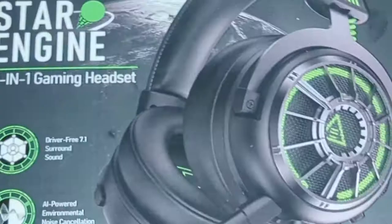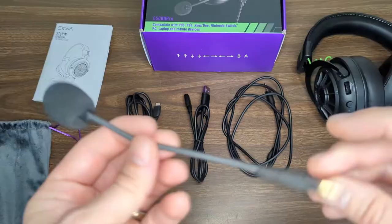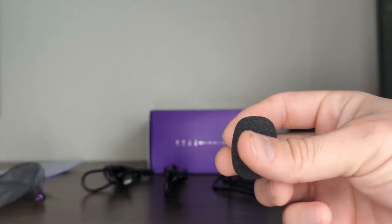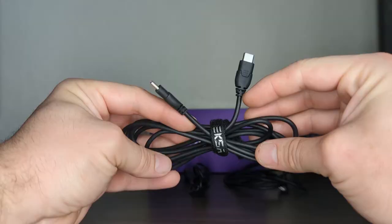First up, what's in the box? When you get your StarEngine Gaming Headset, it will include the StarEngine Gaming Headset, a detachable microphone, a foam cover for the microphone, a 3.5mm audio cable, along with a Type-C audio cable, a carry pouch, and of course the instruction booklet.